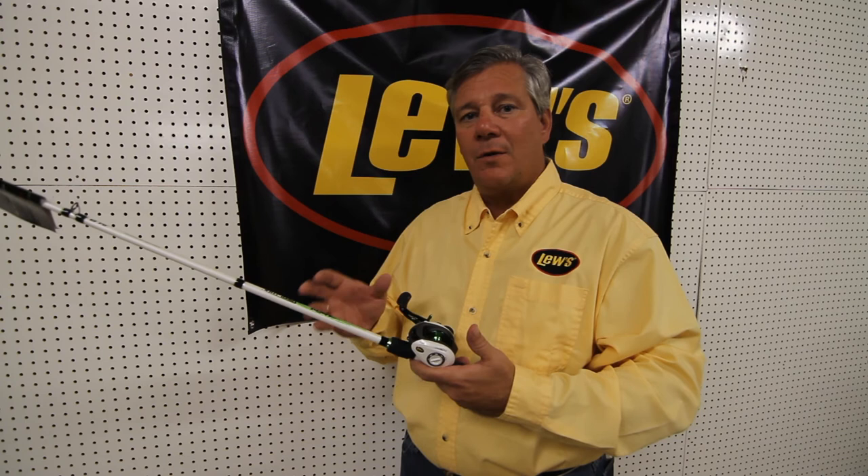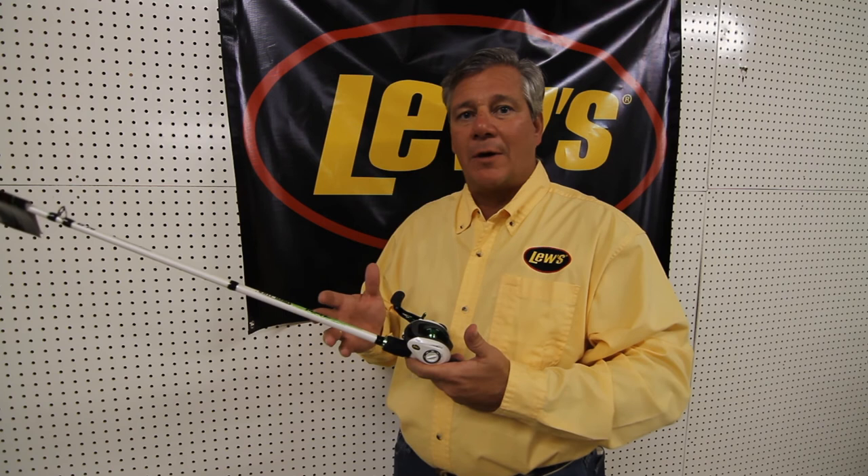So this is a great value, a good quality product that really can appeal towards those youth anglers happening all across our country. We're really excited about this award-winning Mach 1 combo offered by Lou's, and you can find out more information at www.luz.com.